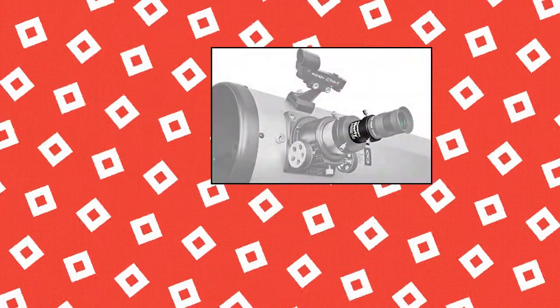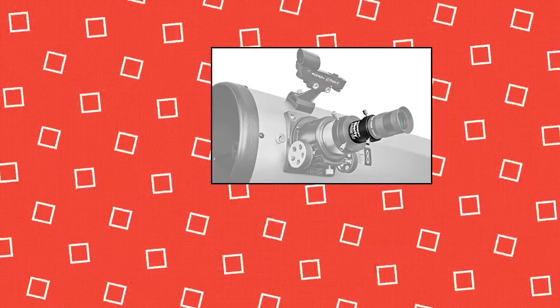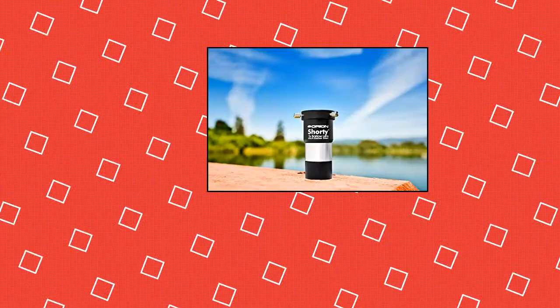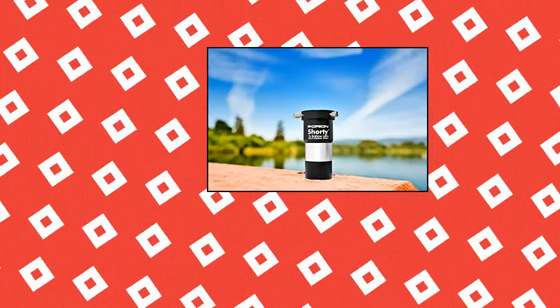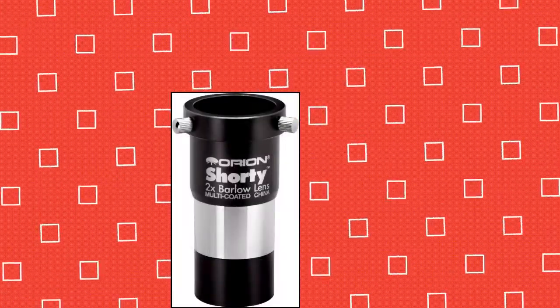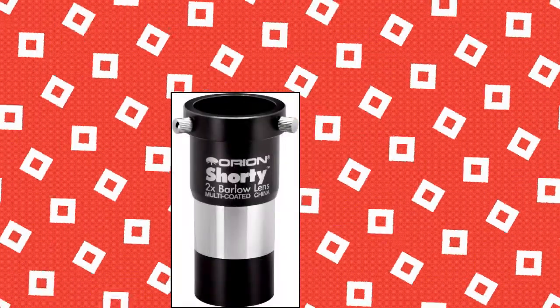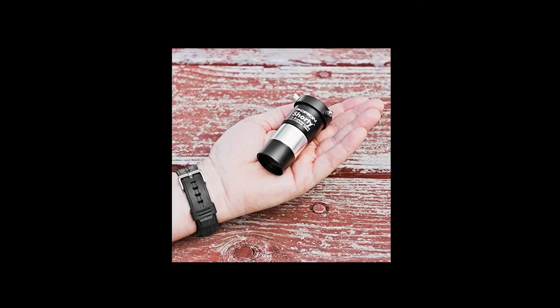Orion Shorty 1.25 inch 2x Barlow Lens: doubles the power of any 1.25 inch telescope eyepiece. A great way to essentially double the number of telescope eyepieces in your collection without having to buy twice as many eyepieces. Very compact at just 3 inches long, easy to stash in your accessory case. The doublet lens system is multi-coated for excellent transmission, and the internal housing is baffled to eliminate unwanted reflections and increase contrast.